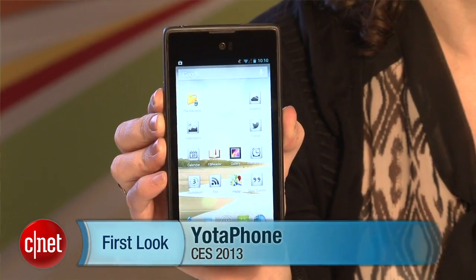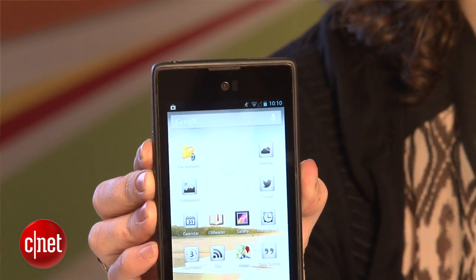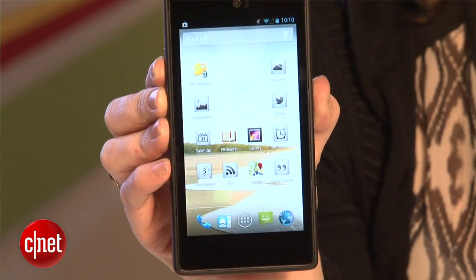Hey everybody, this is Jessica Valcourt from CNET here at CES 2013. I'm giving you a first look at the Yota phone — it's not Yoda, it's Yota with a T. Now this is a really interesting device; it's crazy and I'm not really sure where to start.